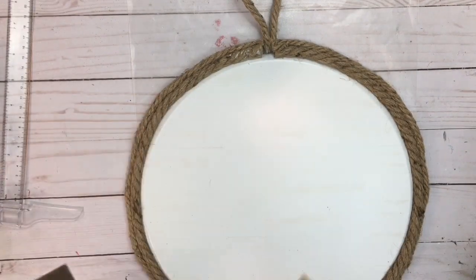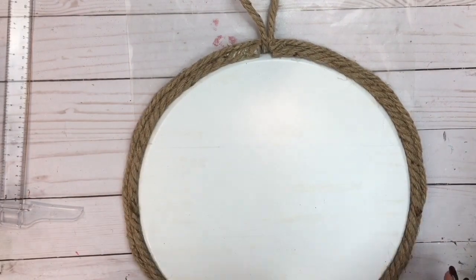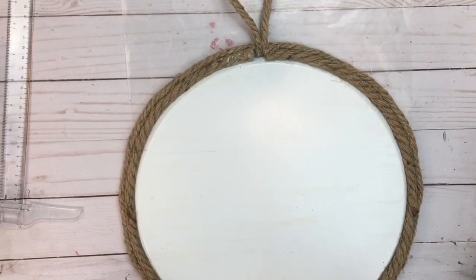Next, I'm going to add some brush strokes with my Waverly Wax paint, which I got from Walmart for $1.67, and I'm going to buff those out with a cloth.